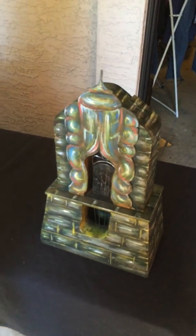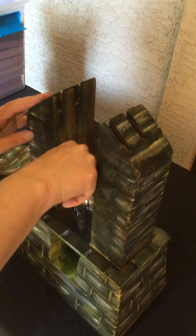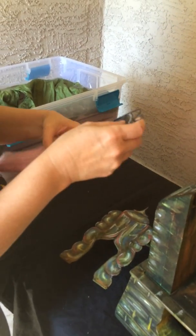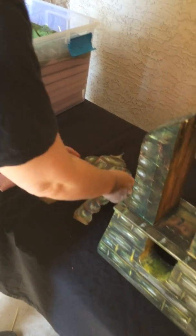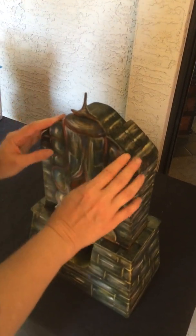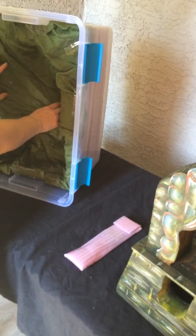To repack the box, you reverse the procedure. This comes off. This comes out. This stows inside. This gets put back together the way it was. Stand the box up. The handle from the bottom.